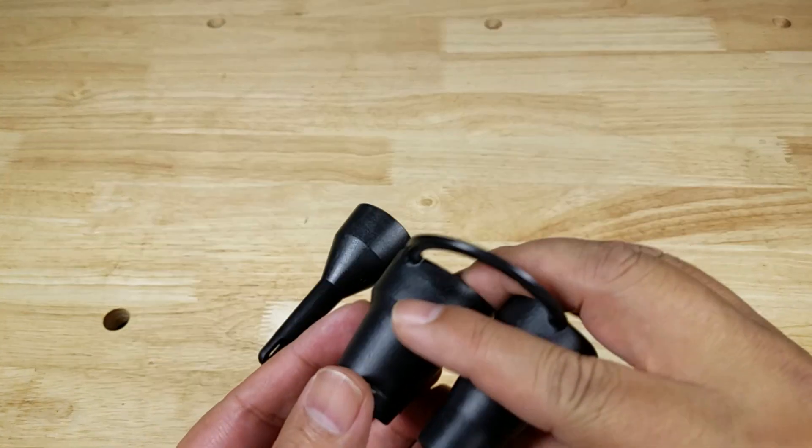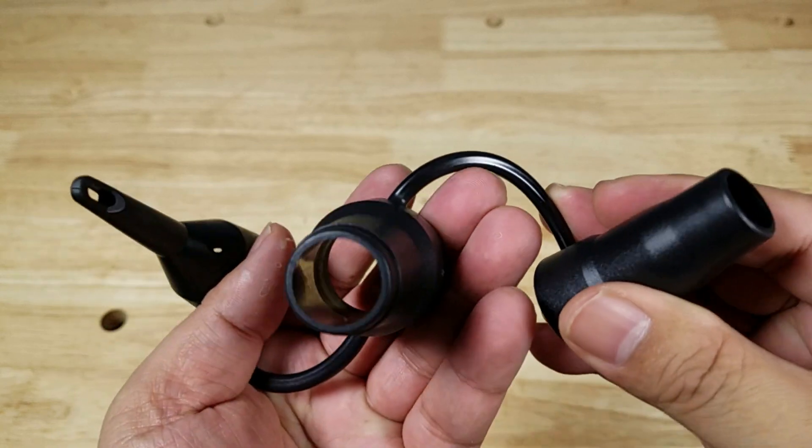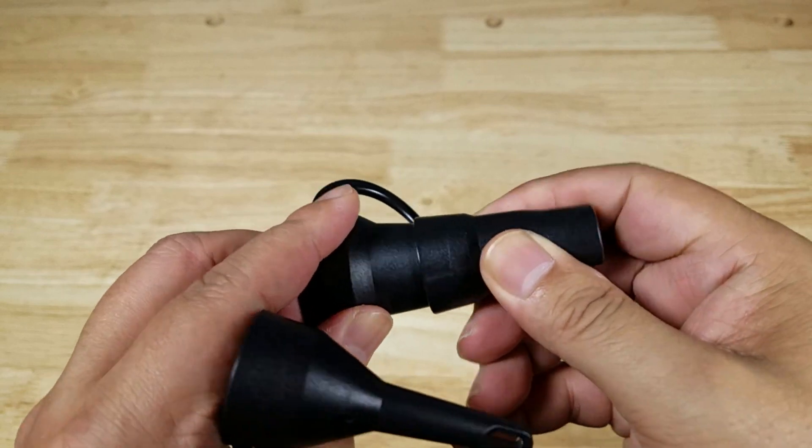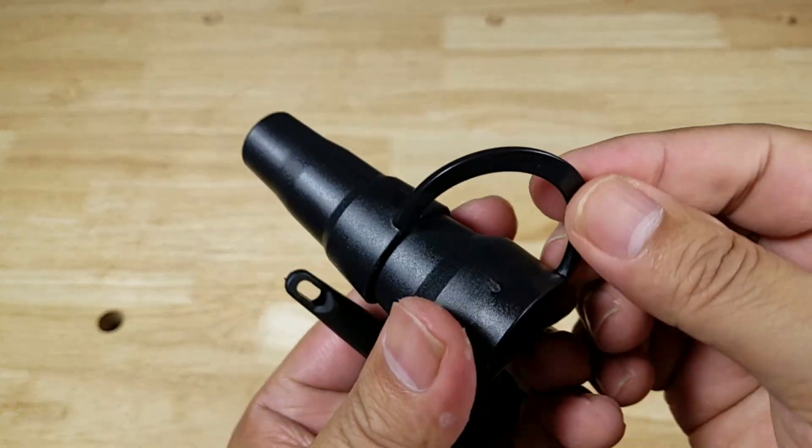A quick note on these nozzles: don't cut this plastic because you're going to have these pieces running all over the place. You can keep it just like this — they stack on top of each other. So don't cut this plastic.